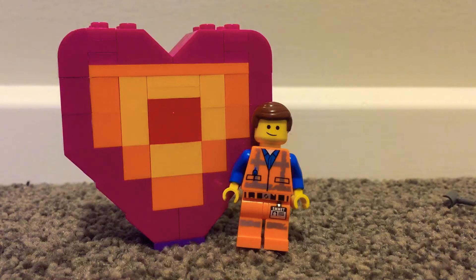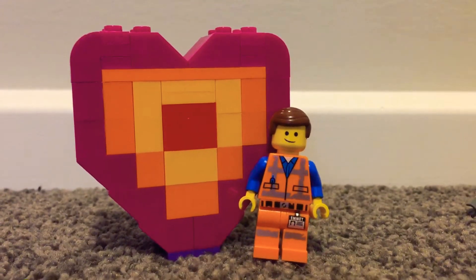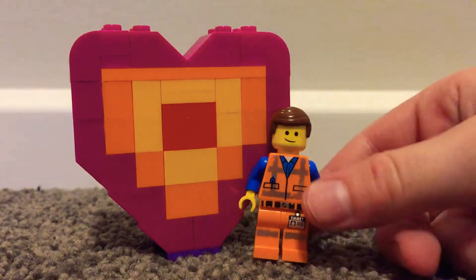Hello, welcome back to Brick Power. Today's video is a review of set number 30340, the Lego Movie 2 Emmett's Peace Offering. This was a small little poly bag that was out when the Lego Movie 2 was in cinemas, and I think it's a really neat set. So let's get into it.